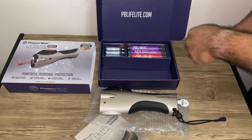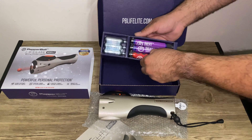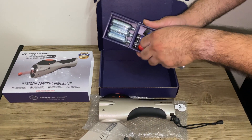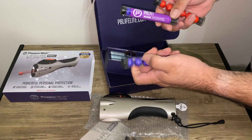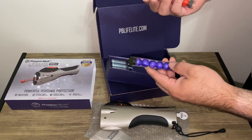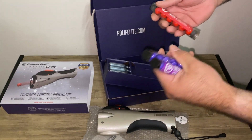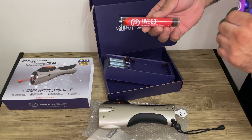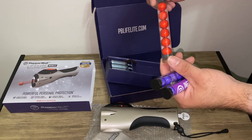It comes with inert projectiles and three tubes. You have two tubes of inert — six in each, so twelve total — which are your practice shooting rounds. Then you have your live SD projectiles, which are 2% PAVA, and these are effective as well. You get six shots in those.